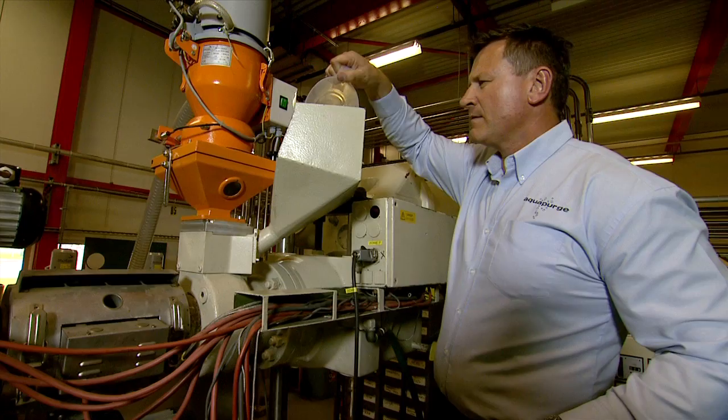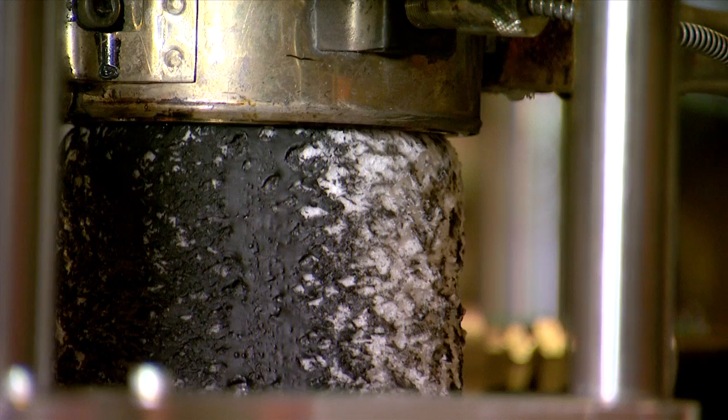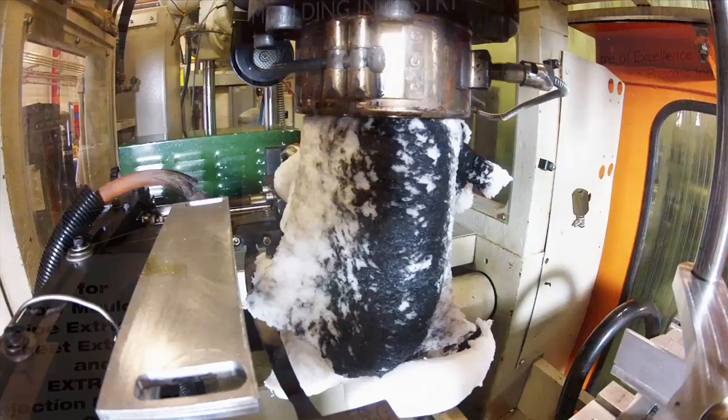Polyclere HMEX is a hybrid purging compound — a mixture of granules, powder, and liquid. It uses technology such as polymer flow modification, induced turbulent flow, massive melt fracture, and surfactants to get rid of the toughest color and deposits.